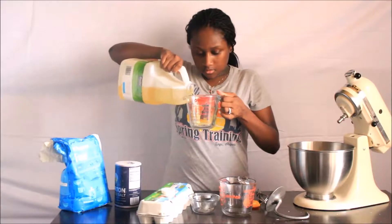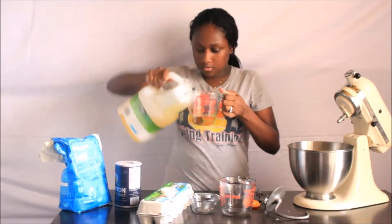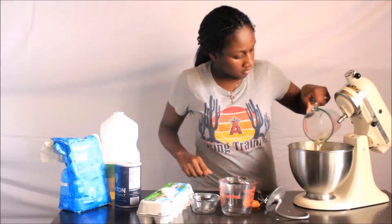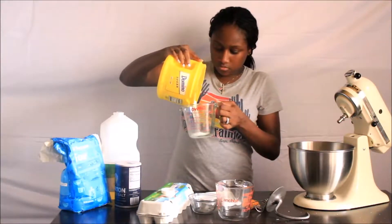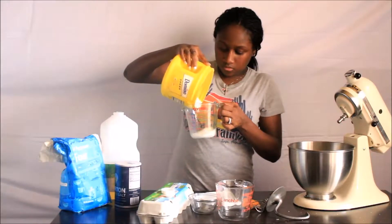Next we're going to mix in our oil. Pour the sugar in and whisk all the ingredients together.